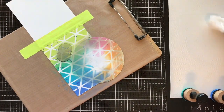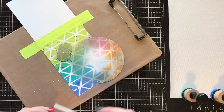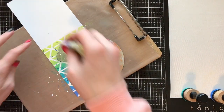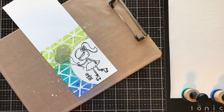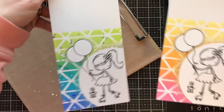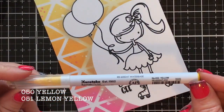I'm going to splatter in the Blueprint Sketch and then add some Picket Fence as well. You could try to keep these masks — they're still sticky on the back — but I went ahead and tossed them since they were so covered in ink. Though you could totally save them, which is the beauty of the Ink-a-dink-a-doo mask paper. So there are my two backgrounds.